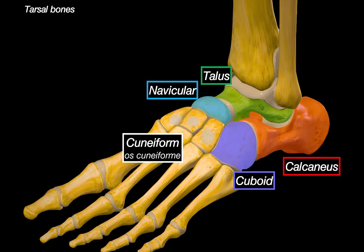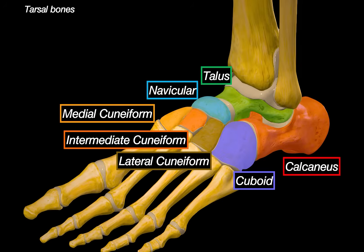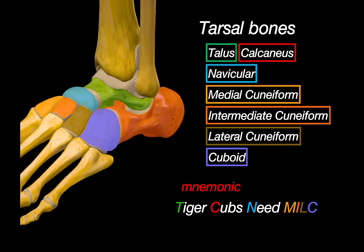Now let's move on to the three cuneiform bones: the medial cuneiform, the intermediate cuneiform, and the lateral cuneiform. They are named based on their position — the medial lies on the inner side, the intermediate in the middle, and the lateral on the lateral side. These three bones lie between the navicular posteriorly and the base of the first, second, and third metatarsals anteriorly. They are wedge-shaped bones that contribute to the transverse arch of the foot. To remember all the tarsal bones, here's a mnemonic: Tiger Cubs Need Milk — Talus, Calcaneus, Navicular, Medial cuneiform, Intermediate cuneiform, Lateral cuneiform, and Cuboid.